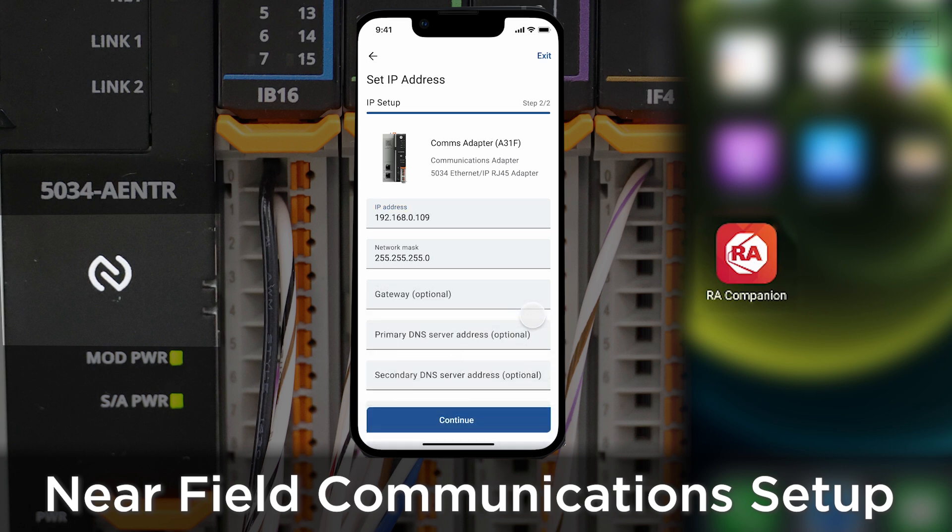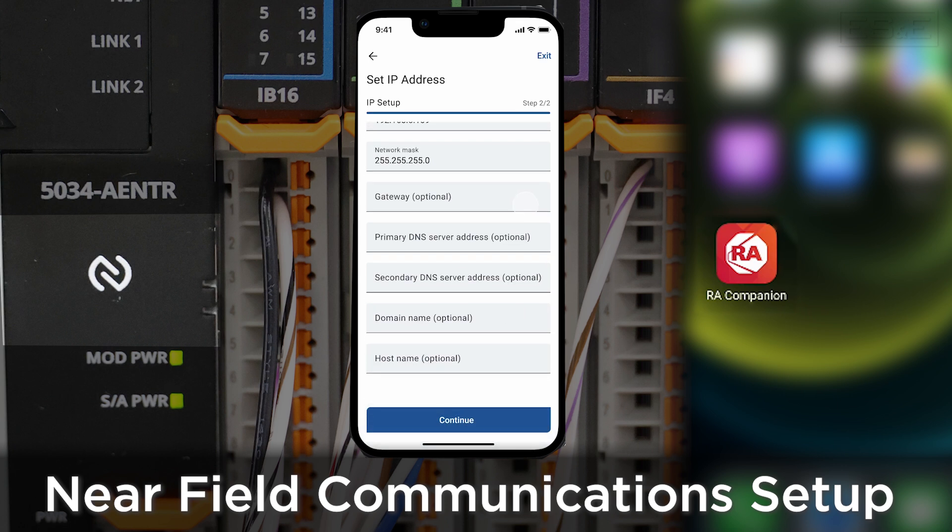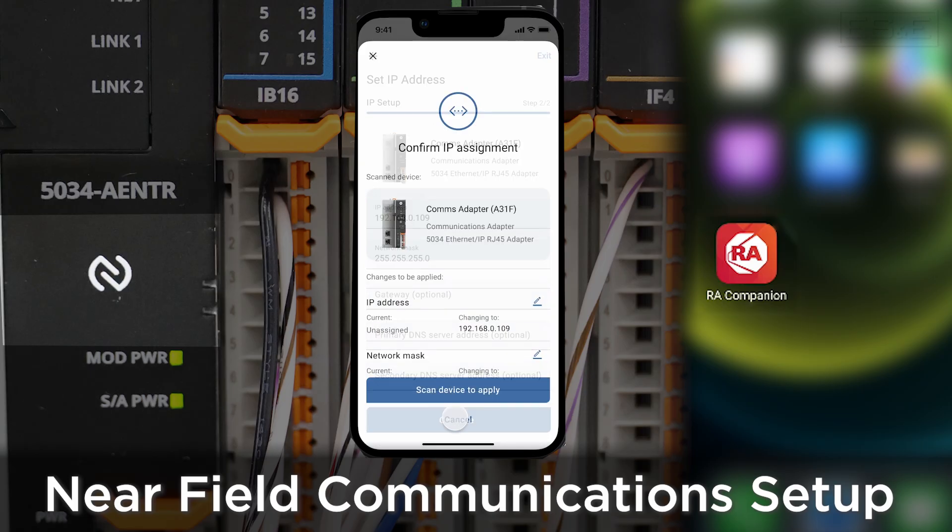The NFC mobile app will be available on either Google Play or in the Apple Store later this year. There are so many useful features that have been baked into the PointMax I.O. platform and we have only scratched the surface. Thank you for watching and if you have any questions, please contact your local ES&E account manager or automation specialist.